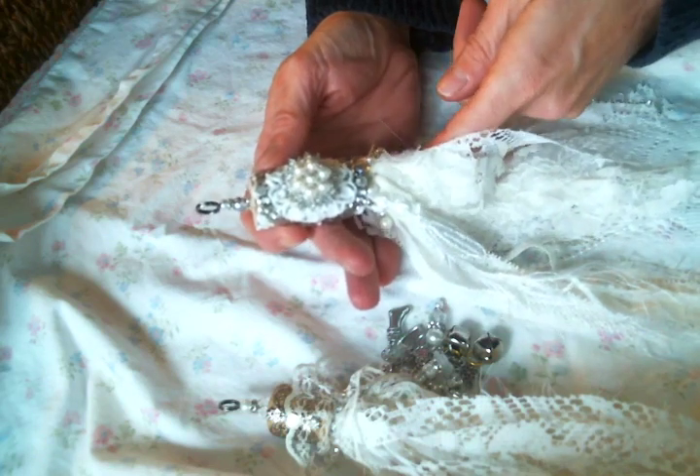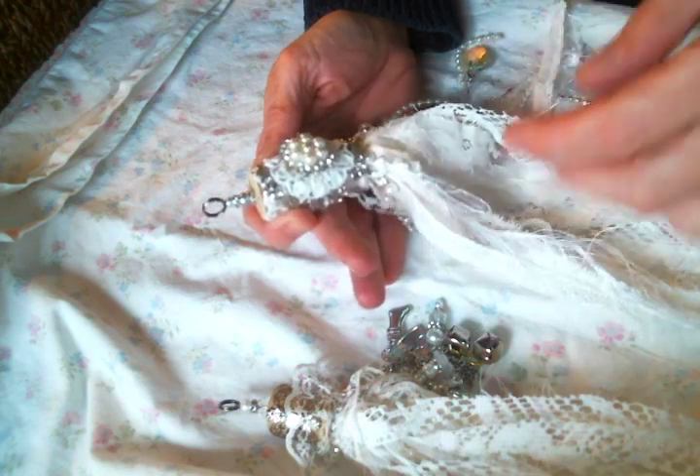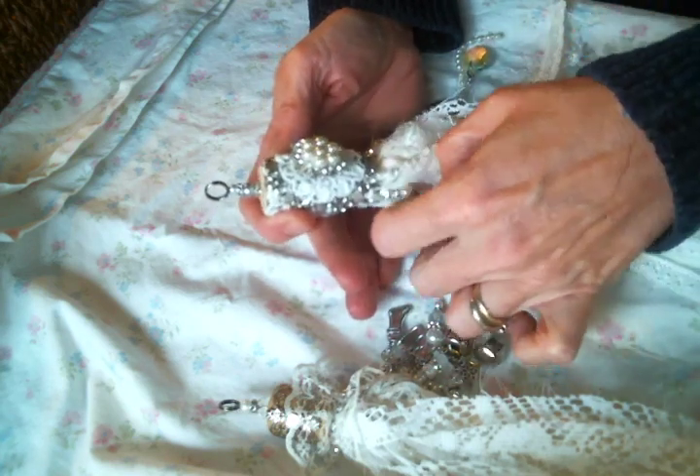Hi everyone! Amy Love here. I just wanted to come on real quick and share with you what I have been making lately — I have been making some tassels.